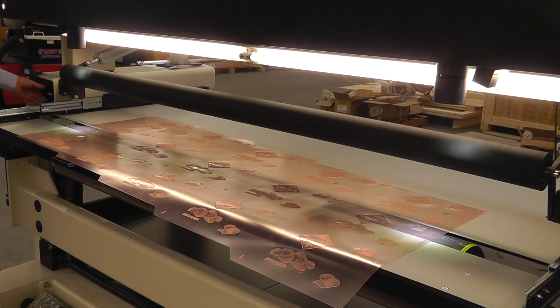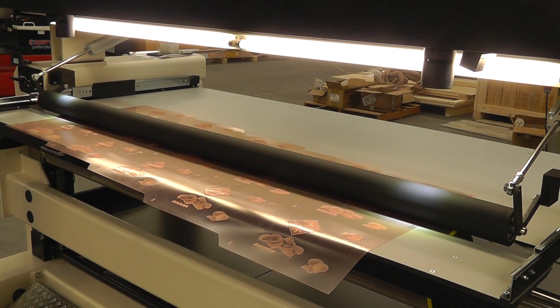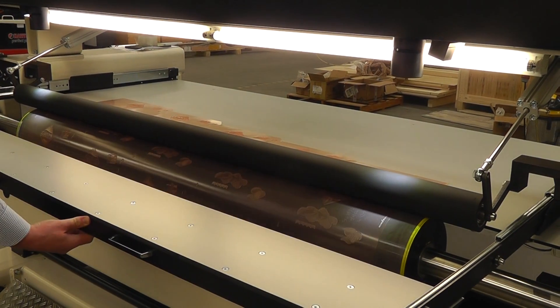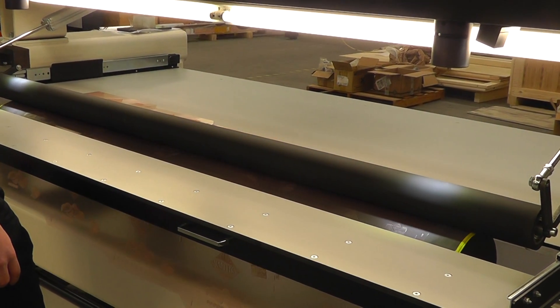Place the plate to the sleeve and let the pressure down — that fixes the plate to the sleeve. Move off the front table. Then we use the foot pedal to fix the plate.